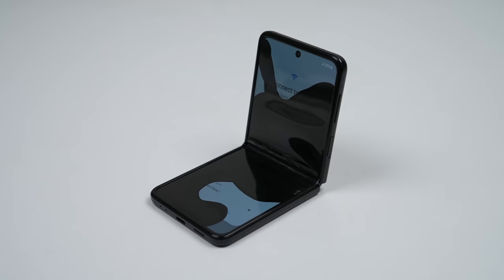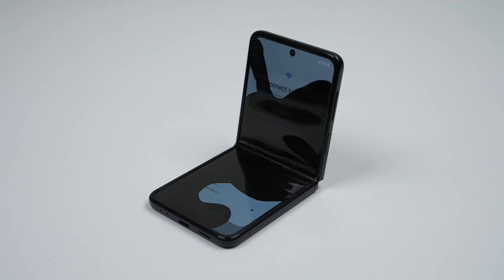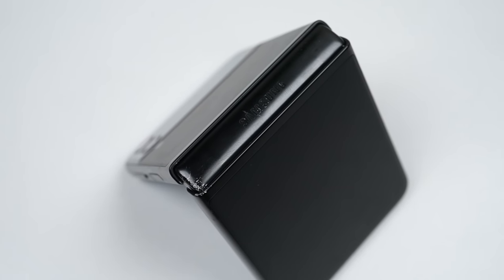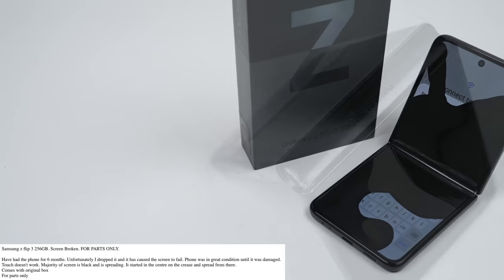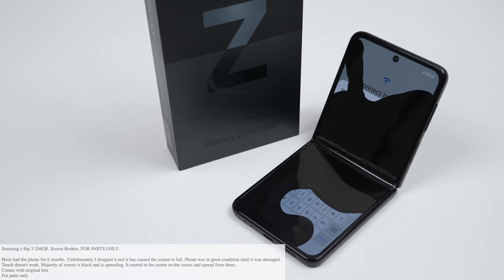Its most innovative feature might be its biggest drawback. The folding display has snapped in the center fold, rendering the phone unusable. It has been dropped, as evidenced by some scrapes on the hinge. According to the seller, it's only 6 months old, with the screen beginning to fail after the drop, with the dead pixels slowly getting larger.